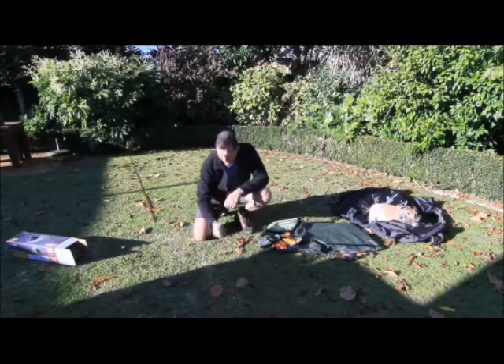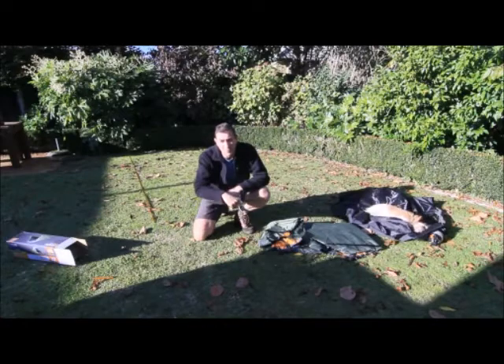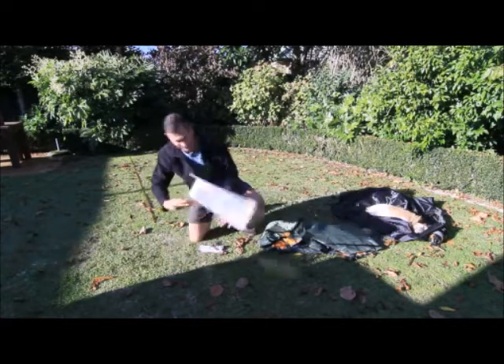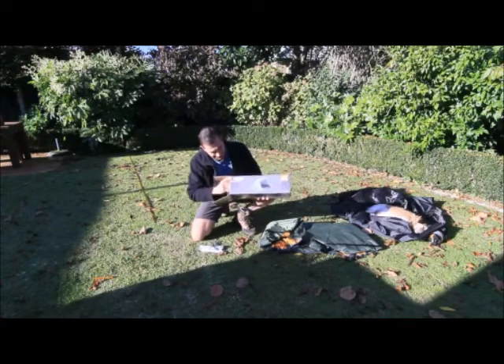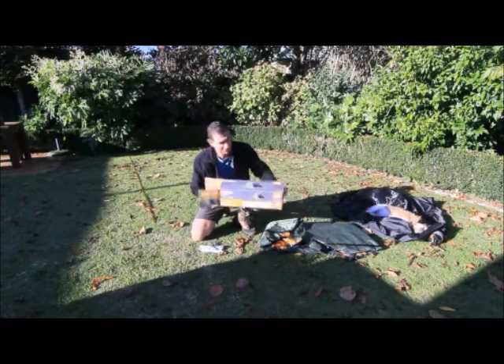Hi, I'm Dave from New Zealand. This is kind of like part two — if you've just seen the video I've just done, it was about unboxing the Kiwi Camping Pukeko solo tent, which I've just purchased and I'm going to be taking away tomorrow.